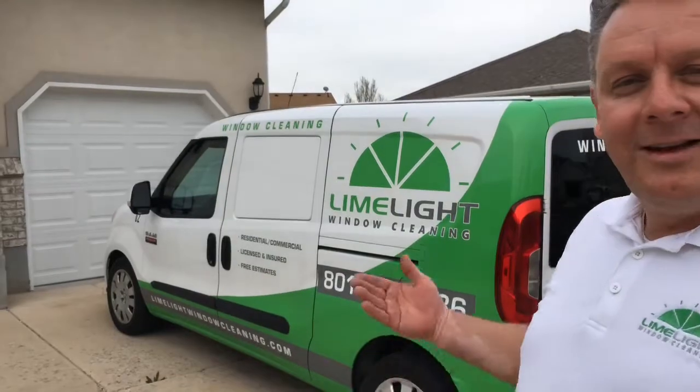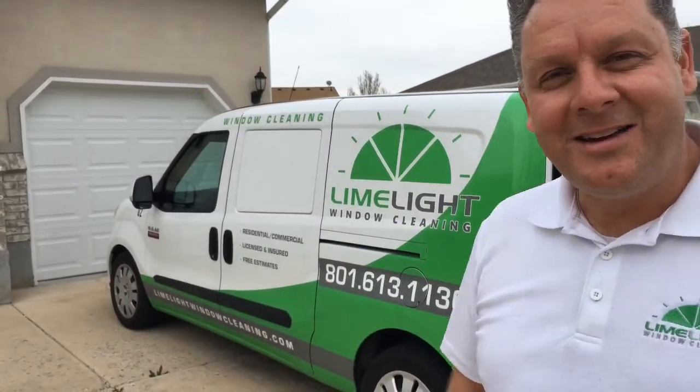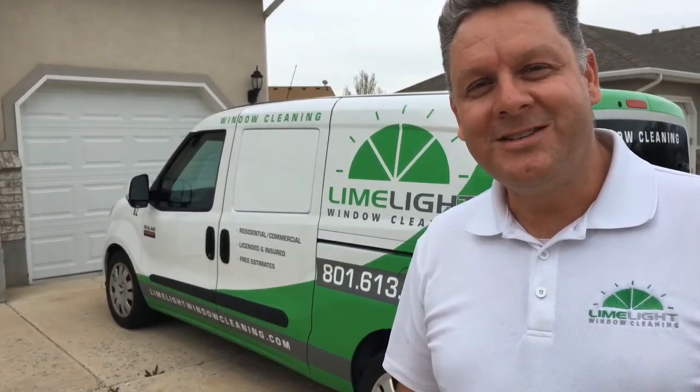Hi, Craig from Limelight Window Cleaning here in Salt Lake City. Thought I'd give whoever's interested a closer look at the work van that we have. This is a Ram Promaster City and you can see the wrap that we've put on it. I'm going to give you guys a closer look at what's on the inside.